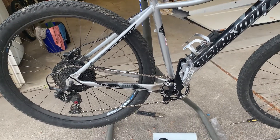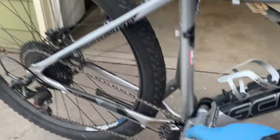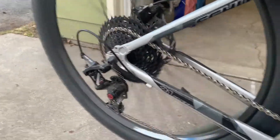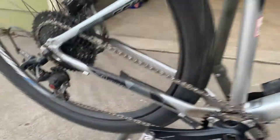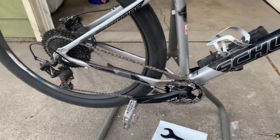Ladies and gentlemen, we have finished the AL Comp build. We now have a proper 1x and it is so much better with that large cog in the rear. We're going to give her a little test ride here shortly and we'll include that in the video — stay tuned.